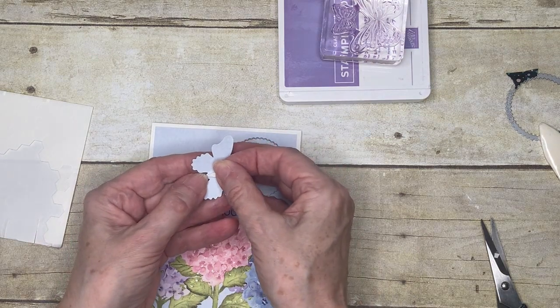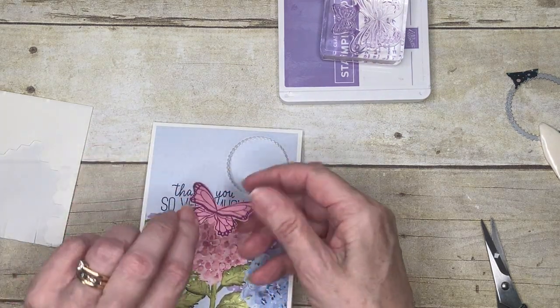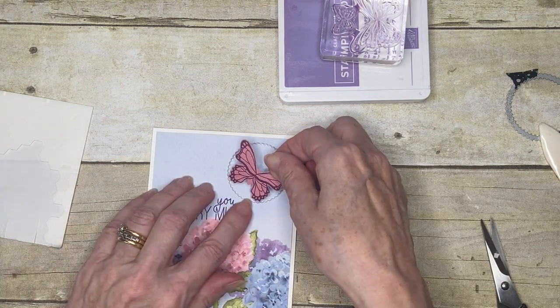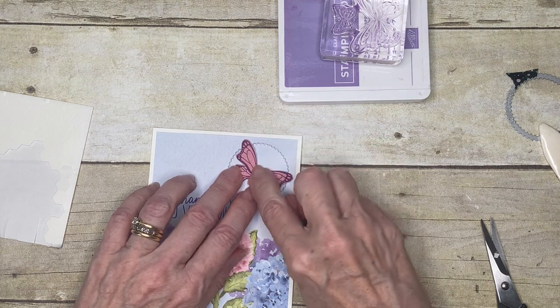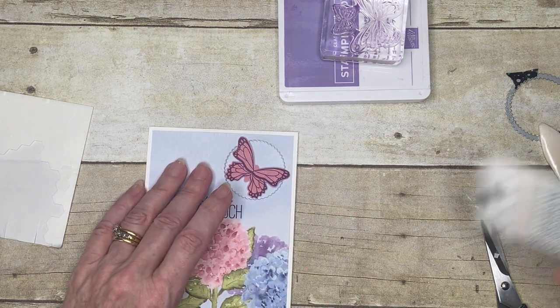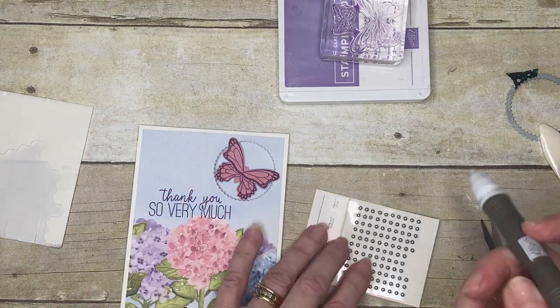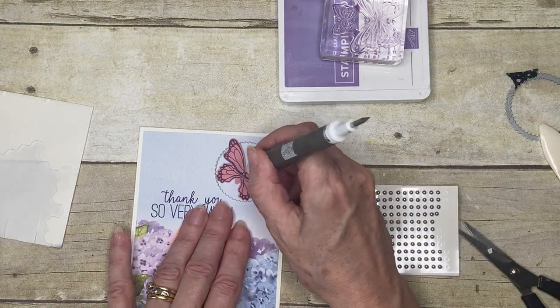I'm going to place the dimensional on the body part of my butterfly, and then line it up so the bottom wings are within the hole but the top wings are just outside of it. Then I've got my lovely silver metallic pearls — I'm going to pop one in the middle there.